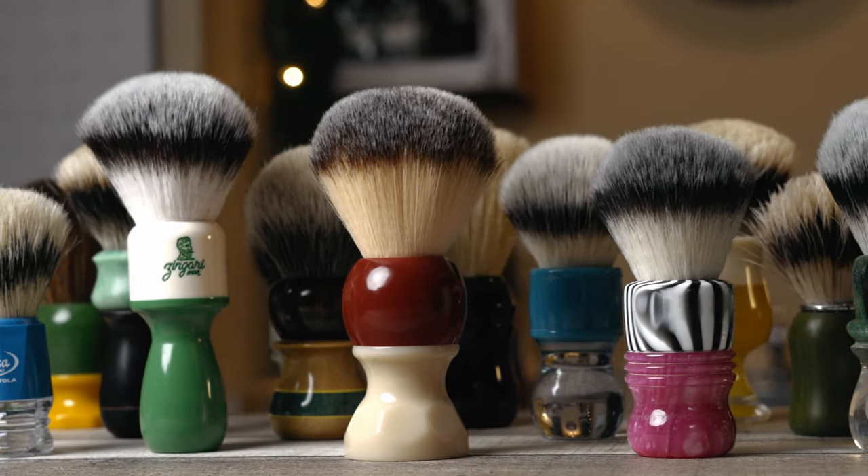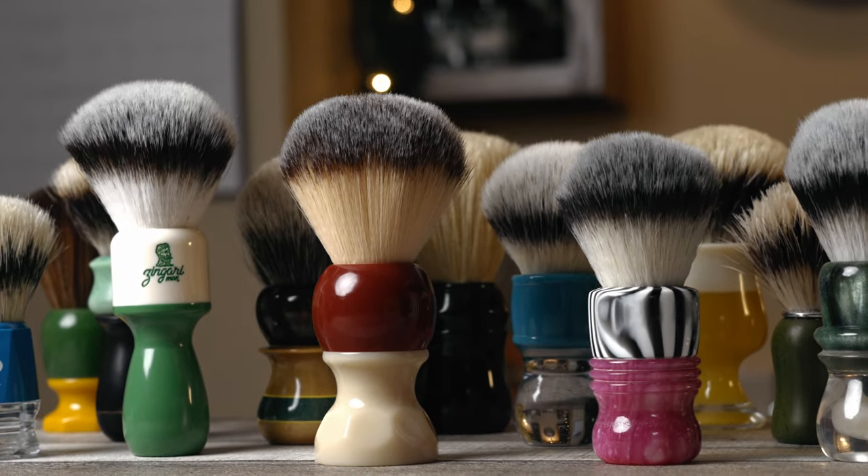When it comes to shave brushes, very much like razor blades, they are very specific to the user. For me, I've broken my hands and fingers several times playing football in high school. It's hard for me to grip stuff, so the handle is a very important thing for me.